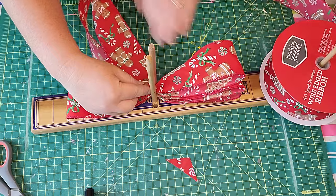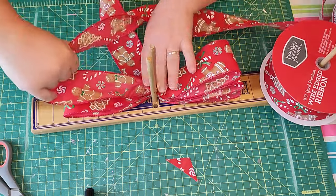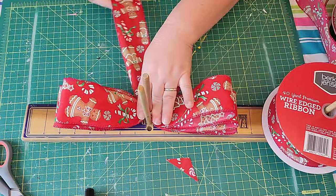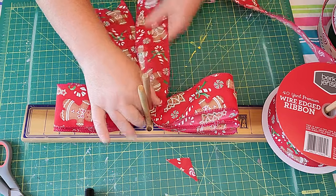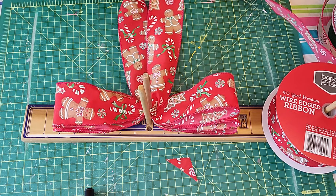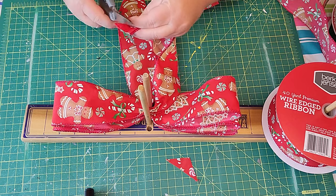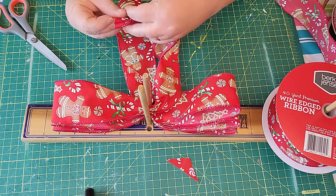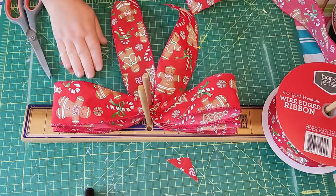I'm using my Easy Bowmaker. This will be in my Etsy shop later on today after I take some pictures of it. You can check out my other bows, wreaths, and supplies that I have in my shop all year long.